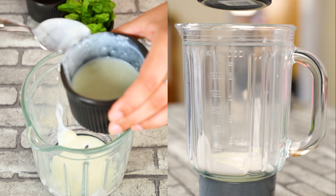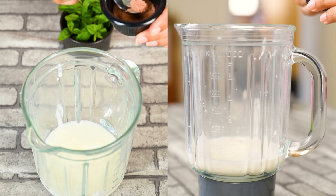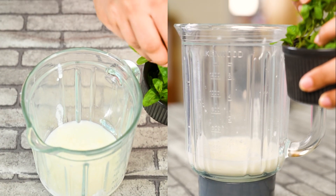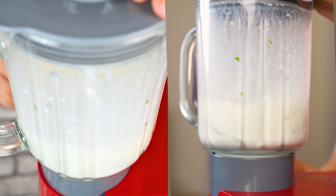First of all, we added yogurt in a blender. We added some water, then added salt to taste. In order to make it more refreshing, we added mint — you can adjust the quantity of mint to your taste. Blend it in a blender until the leaves are fully blended out and it becomes an even mixture.